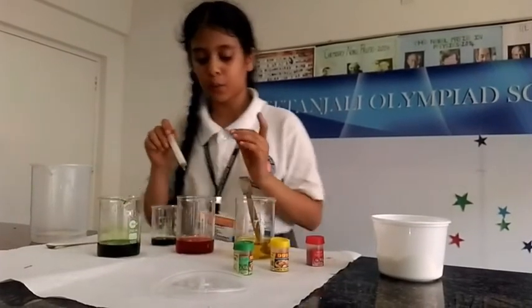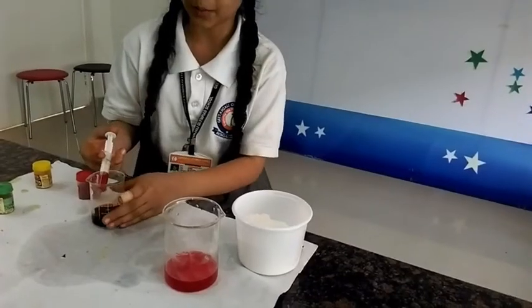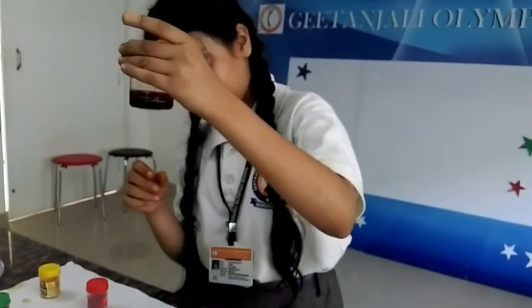Now I am going to pour the liquid from the second beaker, and now I am going to pour the liquid from the third beaker. Now you can see the three different colorful layers.